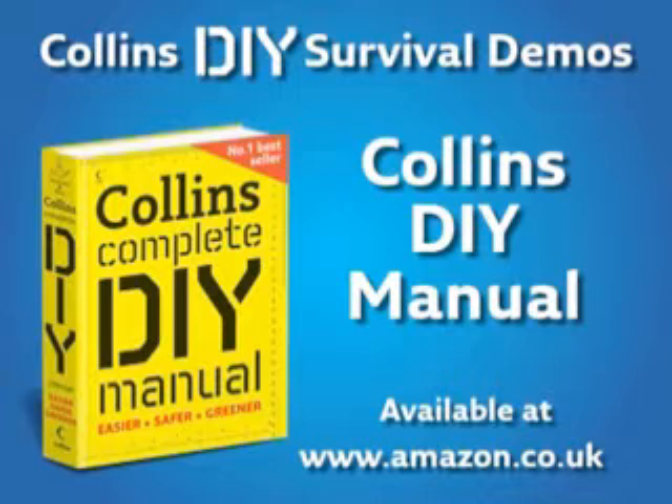We hope you found this demo useful. To watch more Collins DIY survival demos, visit www.collins.co.uk.